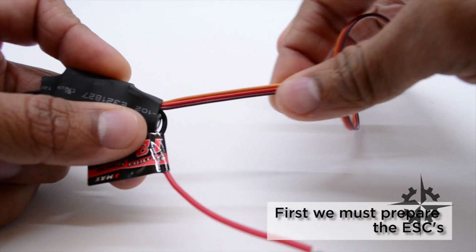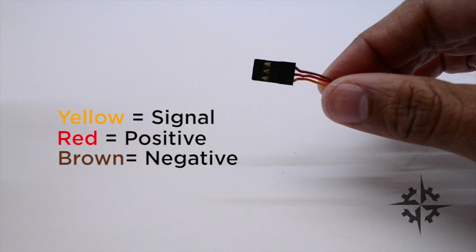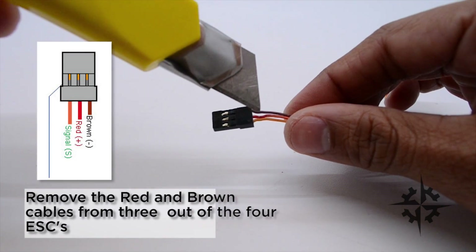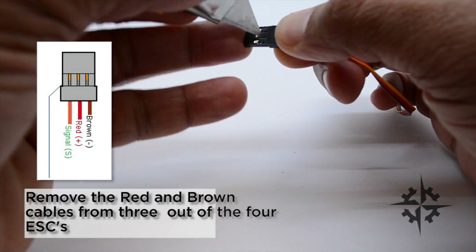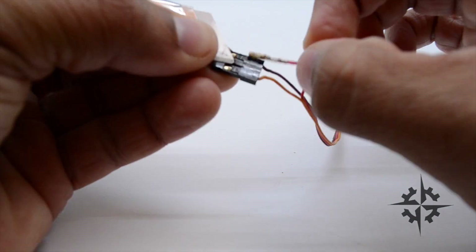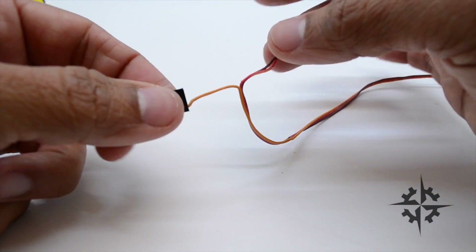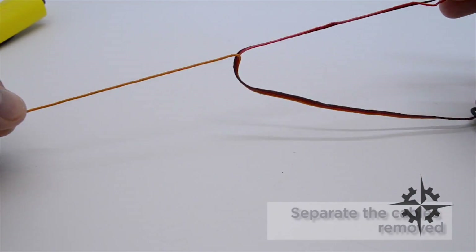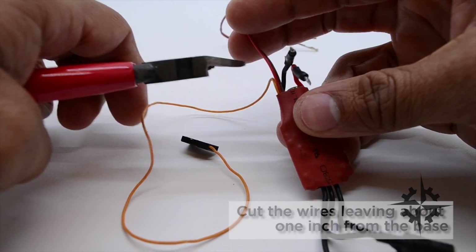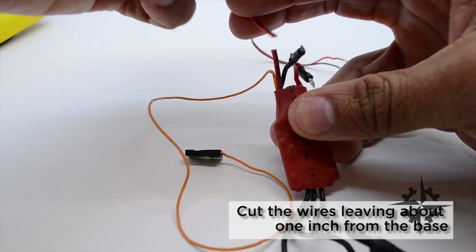The ESC comes with a servo lead that includes three cables: yellow for signal, red for positive, and brown for negative. We must remove the red and brown cable to avoid problems with the flight controller. Separate the cables all the way to the base and then leave about one inch from the base because we need to put heat shrink on the cables to avoid shorts.